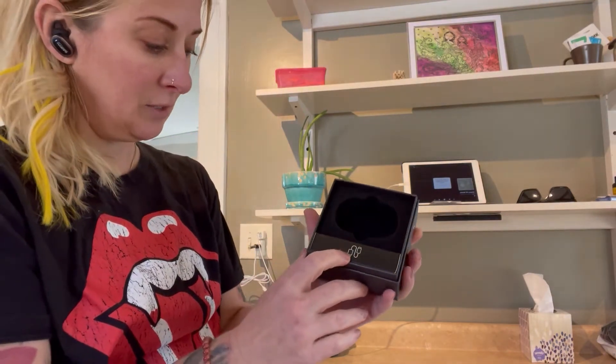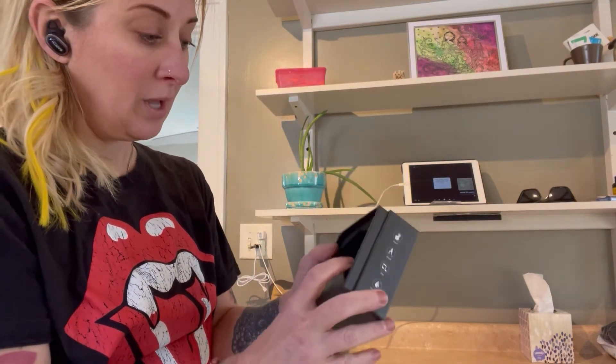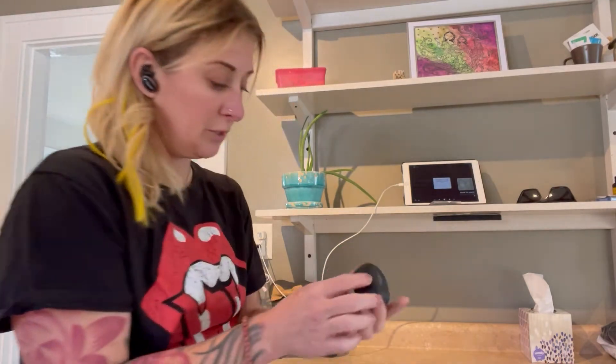So now that I have them in, I'm going to show you how they work. It does have a USB hookup to connect to your wireless phones, and that is a C port. So once you have your headphones out and in your ears, they're going to connect to each other automatically.